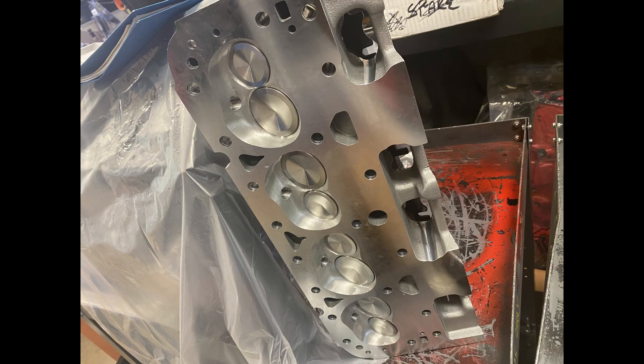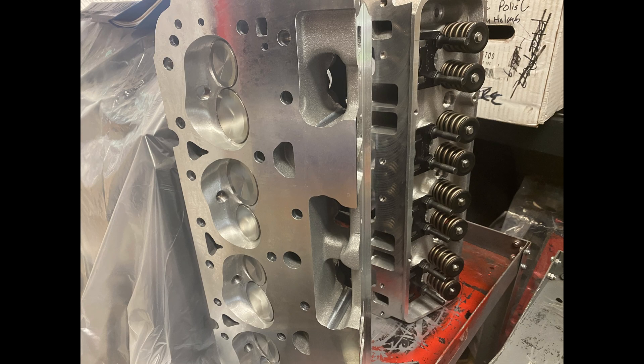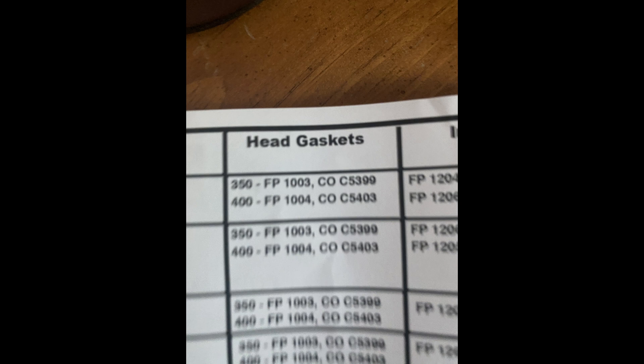Here's a look at the cylinder heads. They're from Eric Weingartner Racing — basically just a low-cost Brodix. It turns out I needed to get head gaskets.